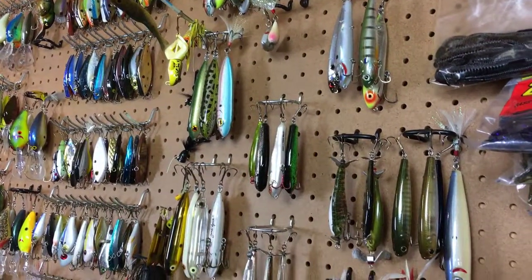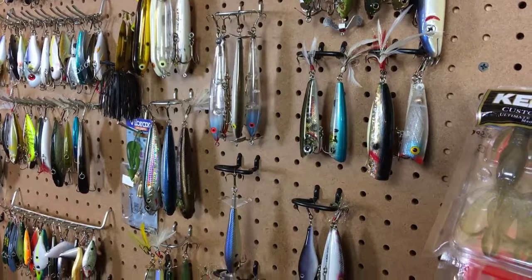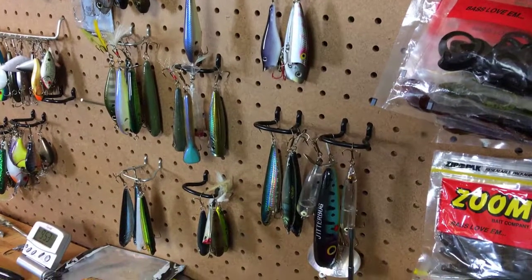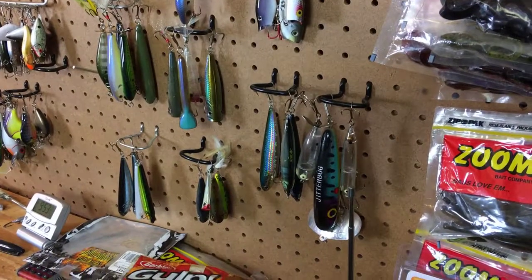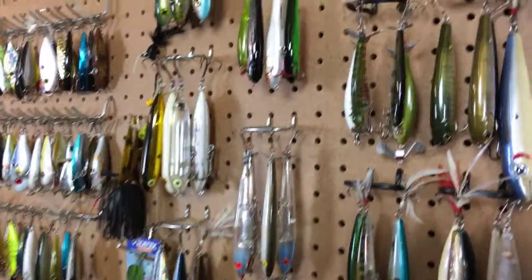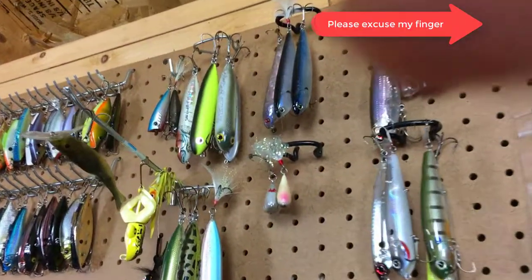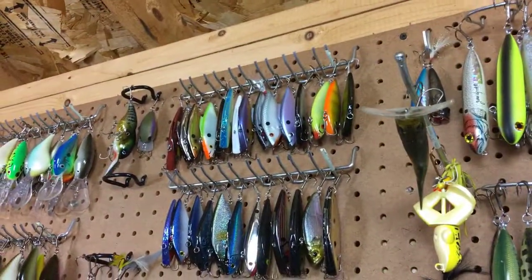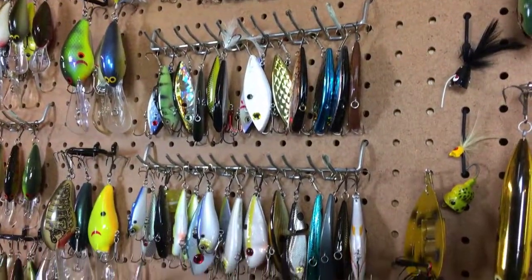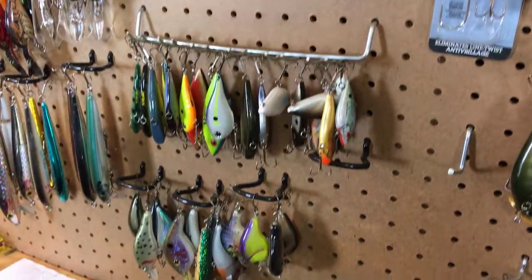We're looking at the wall of lures. The first lures you're seeing are a number of different topwater baits — a variety of poppers and walk-the-dog type baits. Everything on the board is basically my go-to baits, and they feed the tackle boxes used for specific water or systems I'm fishing. Moving over, you'll see some more walk-the-dog baits — Lucky Craft Sammies, some Zara Spooks — and then we move into some lipless crankbaits. I like ripping lipless crankbaits in the grass. There's rattle traps, Lucky Craft, Strike King, Cordell — a bunch of different lipless cranks.